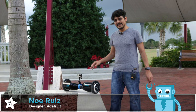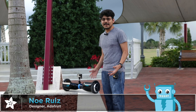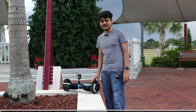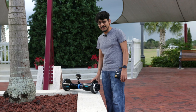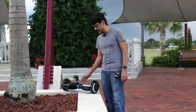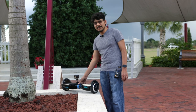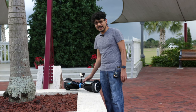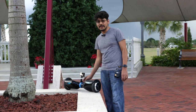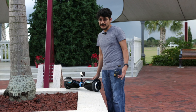Hey, what's up everybody, Noah here for Adafruit. This holiday season hoverboards are getting really popular, and if you're a filmmaker or somebody who just likes to get content, these actually make pretty good image stabilizers, especially for getting footage. So we thought we'd make a GoPro mount specifically designed for the hoverboard that just clips on to it. Let's take a look at how it works and how you can use it for getting stabilized shots.